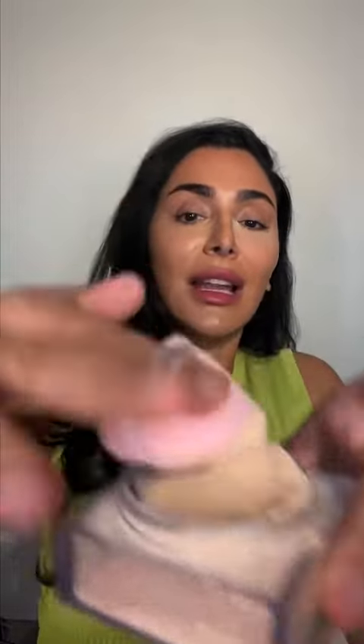I'm gonna grab my setting powder and I'm gonna first start by applying it here. That's not enough — we're gonna dip it in there. We're gonna get a lot of this. There we go. I'm gonna do the forehead as well.